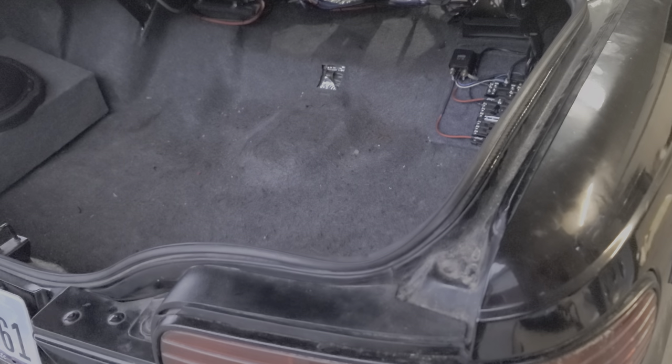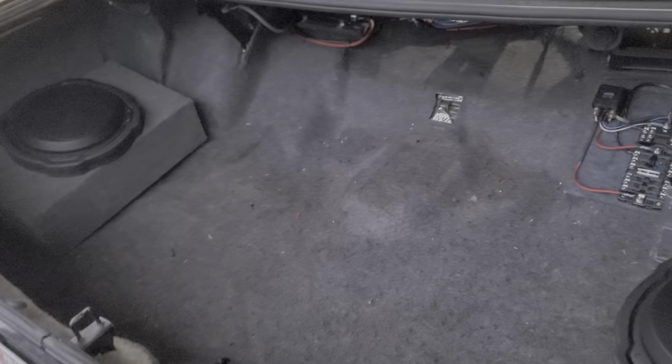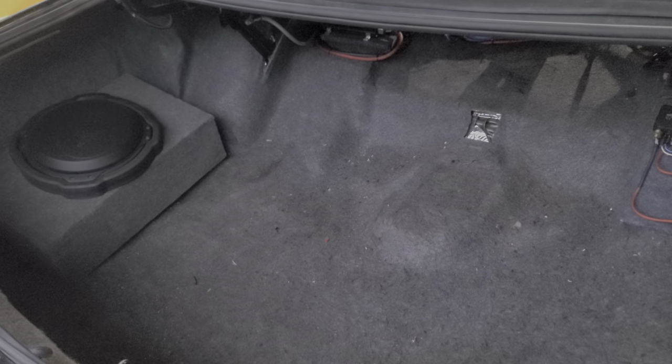This is the first video about this project — a 96 Impala Super Sport. I've had it for a couple months and have been taking it apart and redoing it. The first thing I wanted to do was a sound system, so the trunk is still under construction.